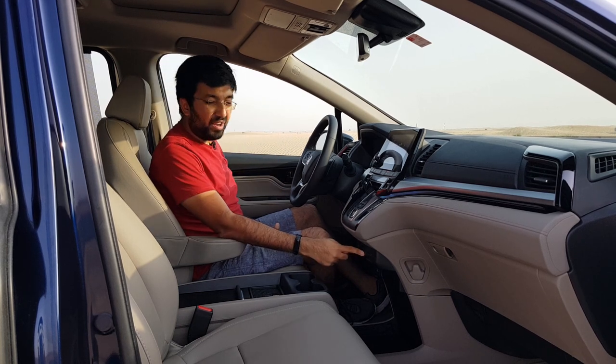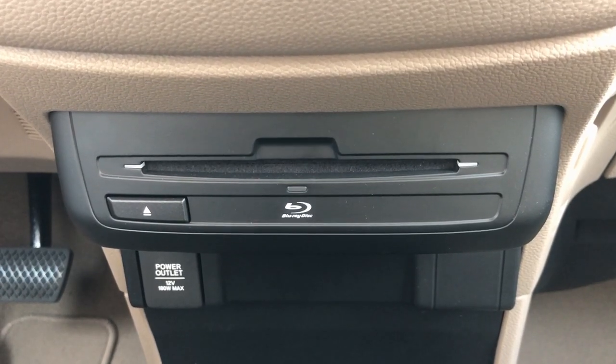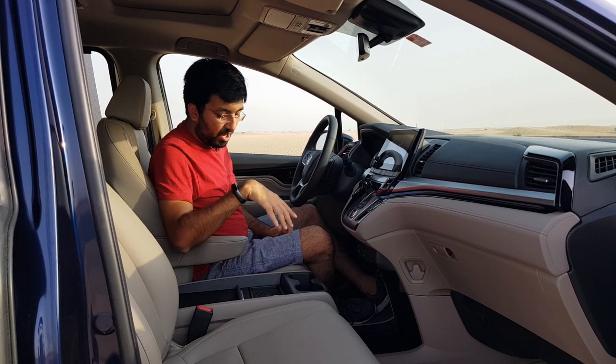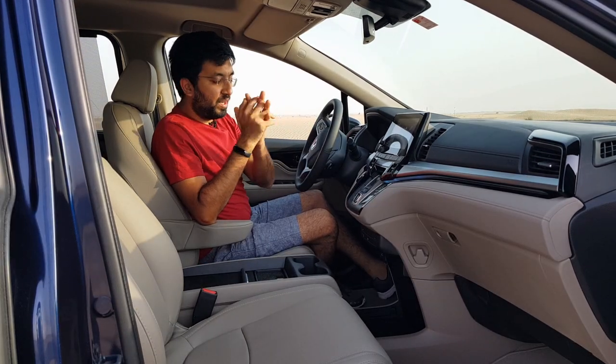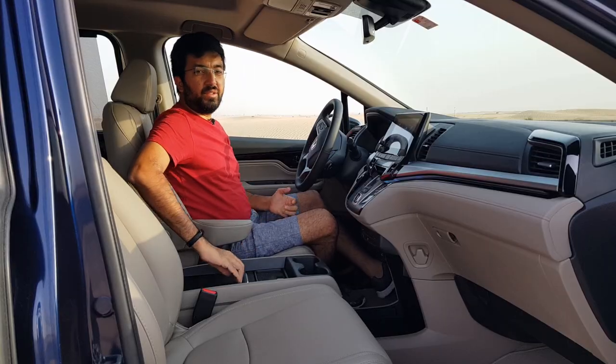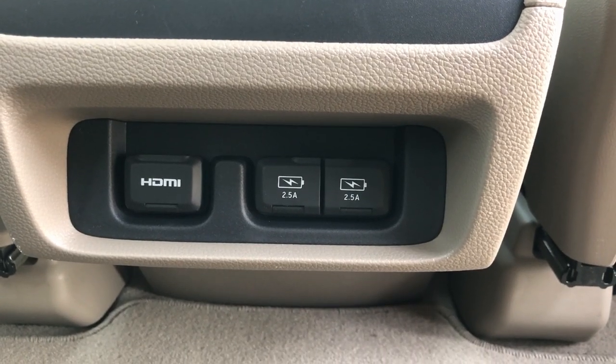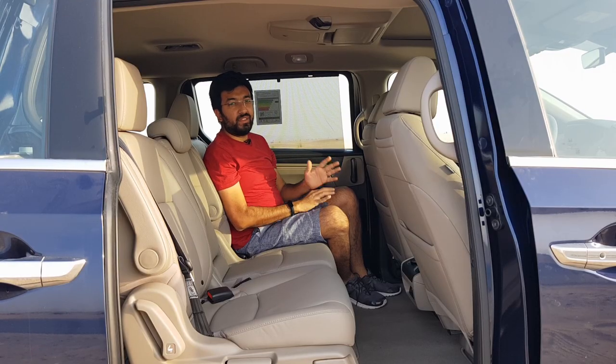There's also a DVD/Blu-ray player for the rear passenger to use with the rear-mounted screen. For power outlets, you get one 120-watt power socket, one USB port in the center storage, and two USB ports in the back.